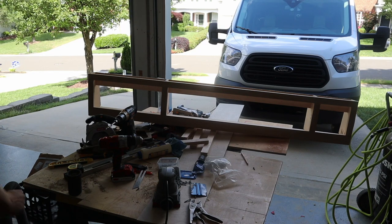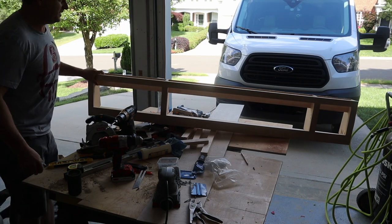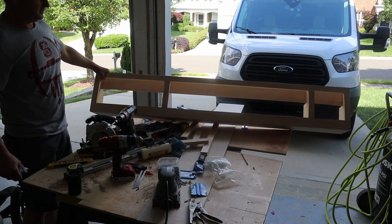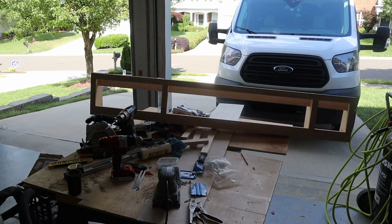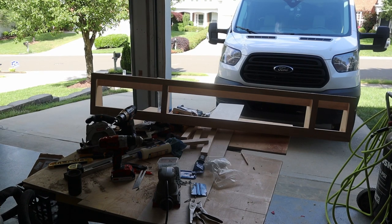And there we have it — some basic shelving to go to the top of the bed. Just need to sand it, put a couple coats of polyurethane on it, and then we can go through the van and get it installed.